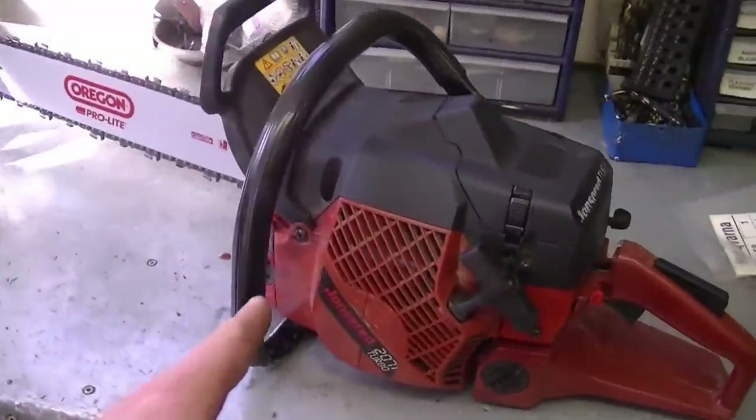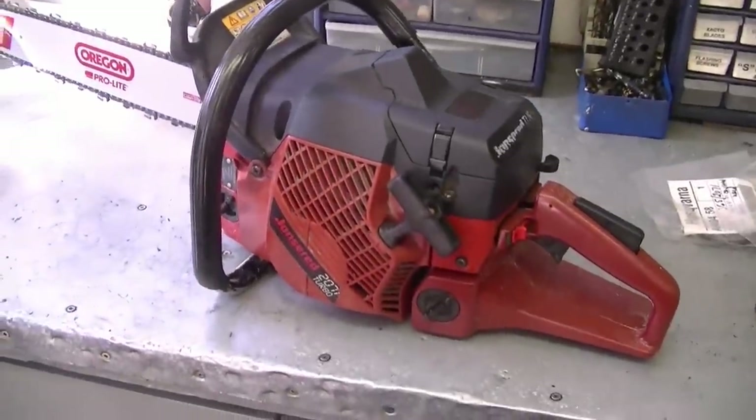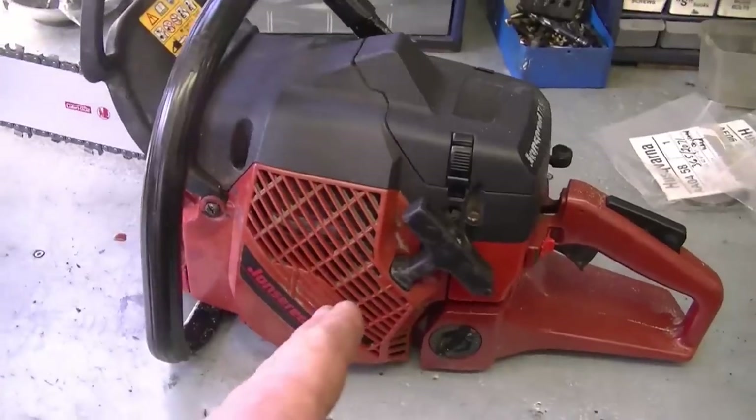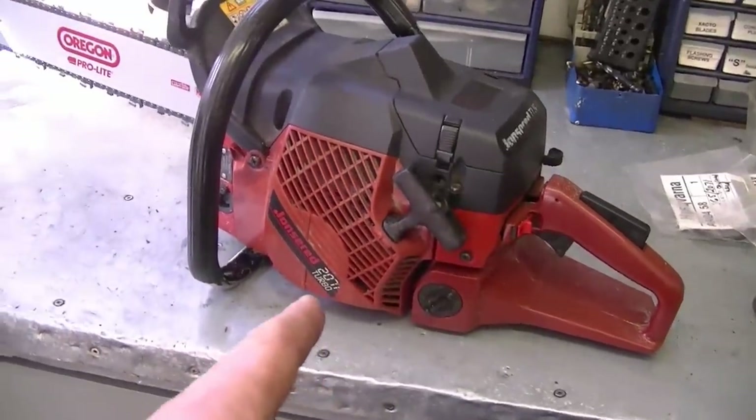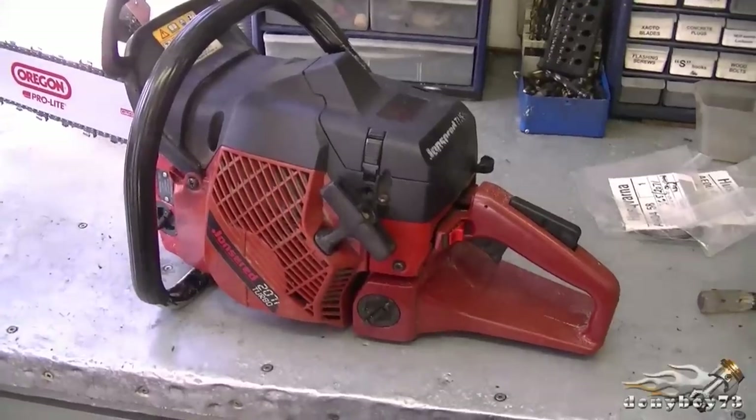Anyways, it's a really nice saw. I know it's a bit older, but if you have good compression, they're worth fixing. I put a new carburetor kit in this one — you should see that video. And when it's in good condition like this one, it's definitely worth spending the money on a bar and chain and doing the carburetor and stuff like that.